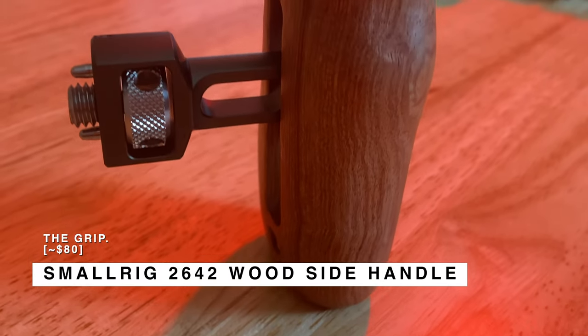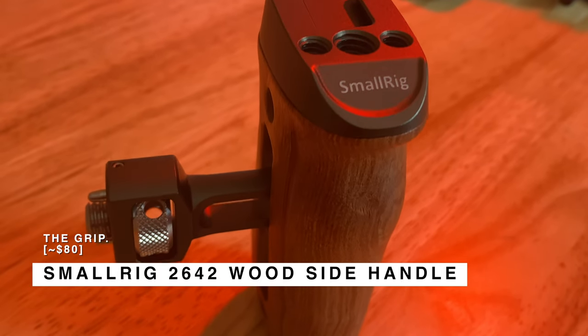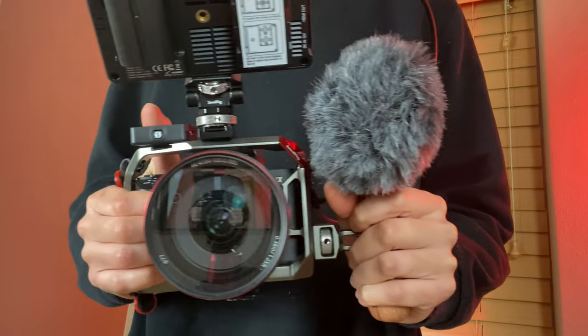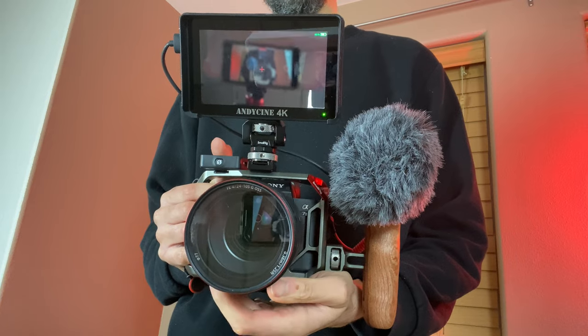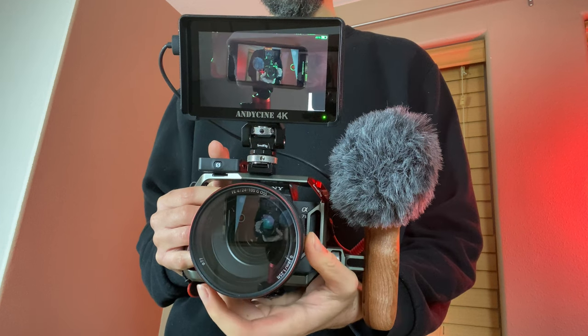This is the Small Rig 2642 wooden side handle — the updated version redesigned to go with the newly redesigned cage. What this does is provide another point of contact, allowing you to handle the camera in a much smoother way when shooting handheld video. It also has another cold shoe mount on top, so you can put something else on the camera. It can be adjusted for either the left or right side, and a lot of people get two of them — one on each side — because it makes the camera handle even better. Definitely something I'd recommend for any rig you're building.